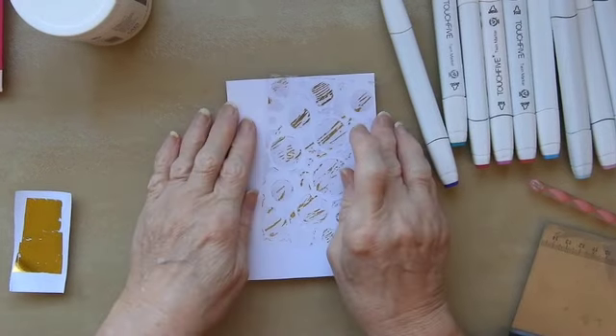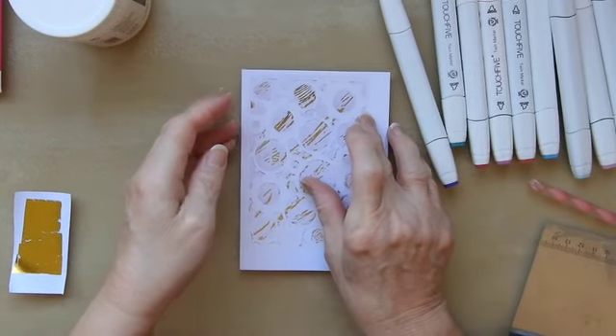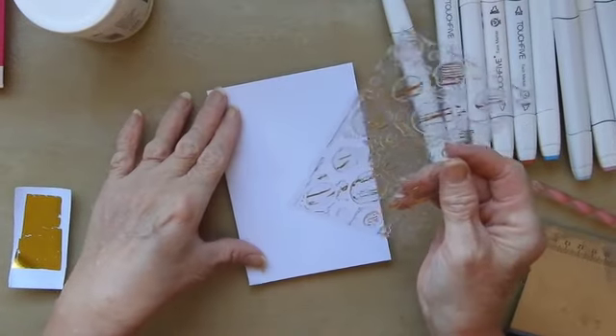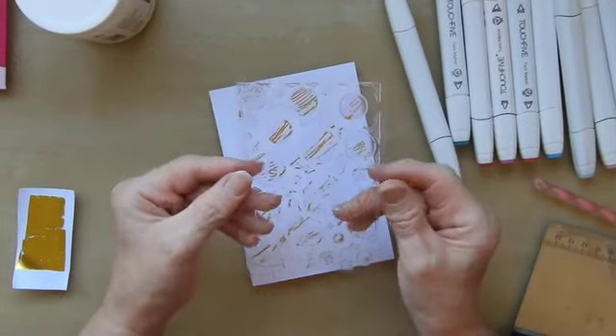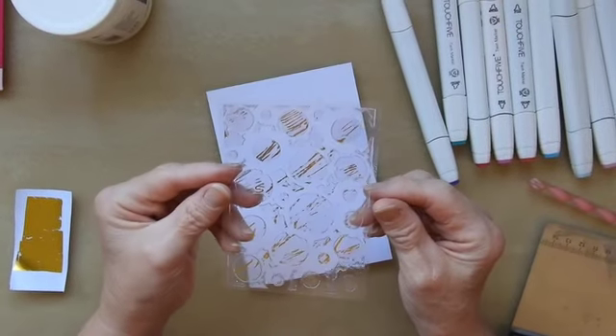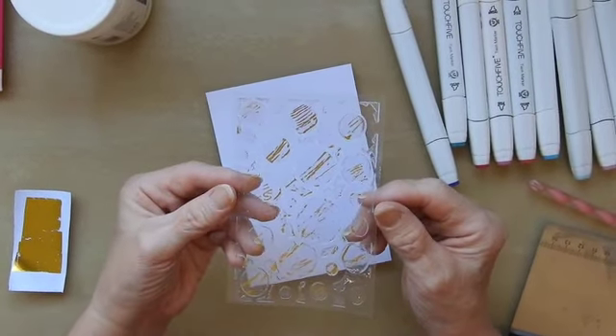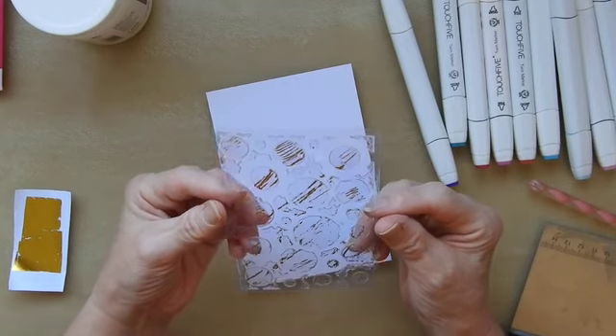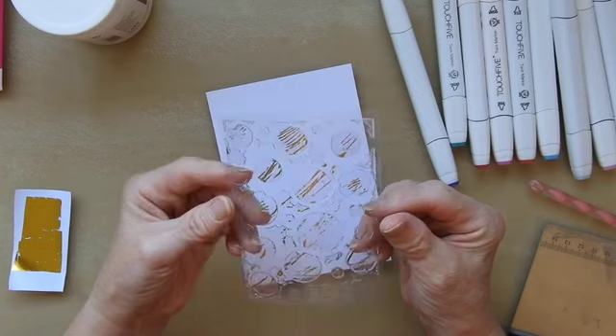So I made a stencil using a file divider and cut it out on my Silver Bullet. I then did the stenciling onto a piece of acetate and I allowed it to dry overnight. The following day I decided to see what else I could do with it.